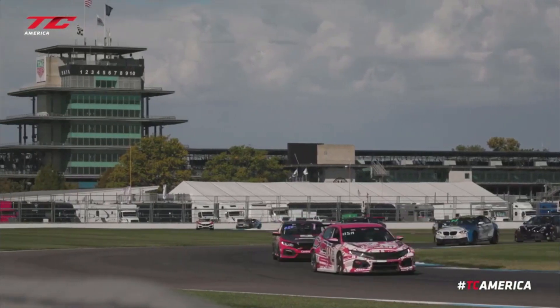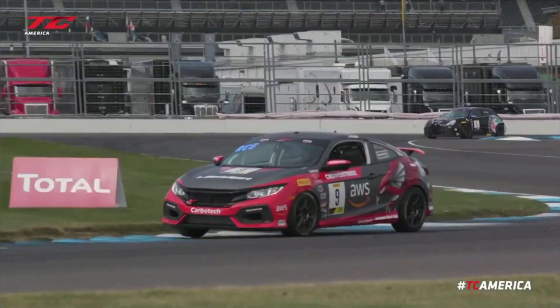And there you have a quick look at the engine in the HPD Turnkey Civic Si. Stay tuned for more!